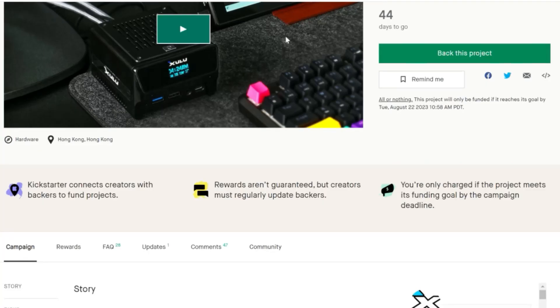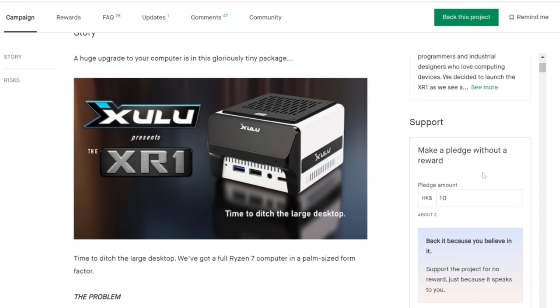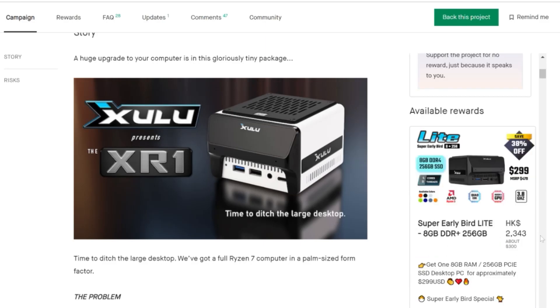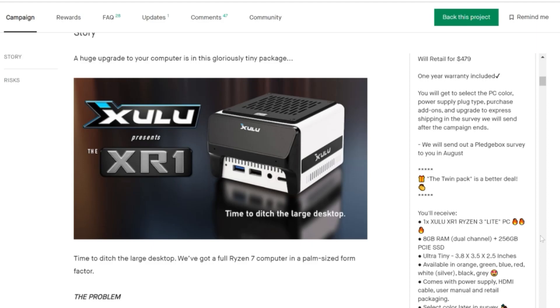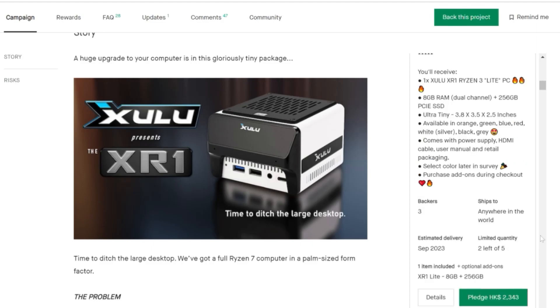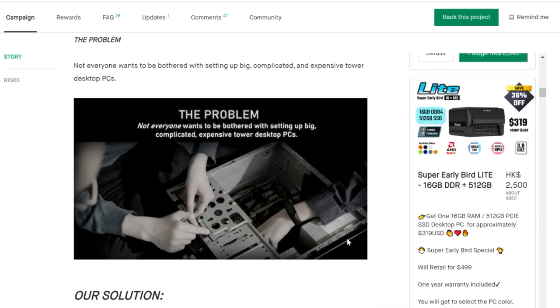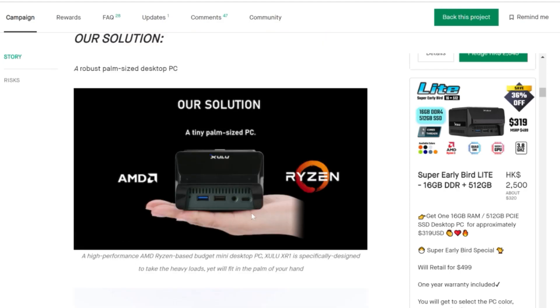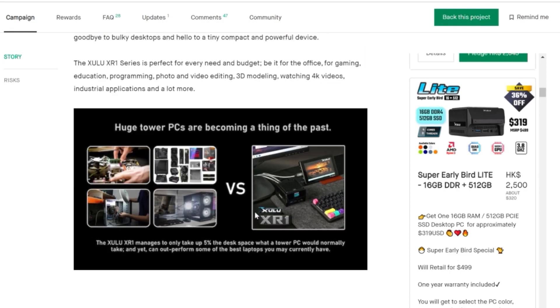It's over a hundred thousand dollars already on Kickstarter. Which version would you choose — the Lite, the Pro, or the Max? Let me know in the comments. I'm curious what other people have experienced with mini PCs, as the performance of these is getting better and better. Technology is getting better all the time and I can't wait to see what else comes out — these mini PCs are taking over desktops.